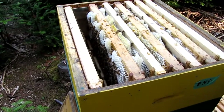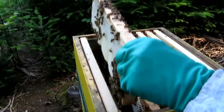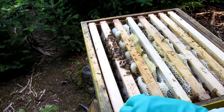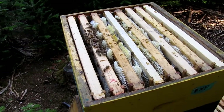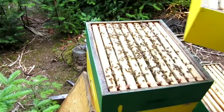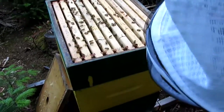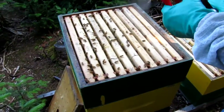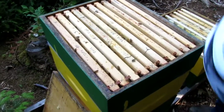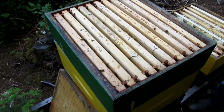Hopefully this will fit in. All right, let's see what happens — let's see if we can dig deeper and find a foundationless frame so you can see them building comb.